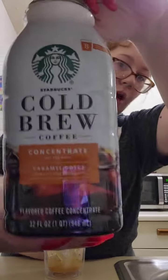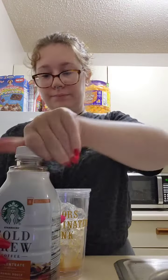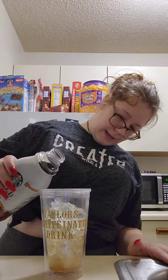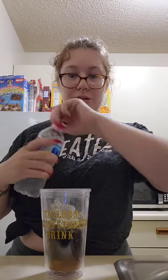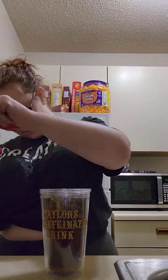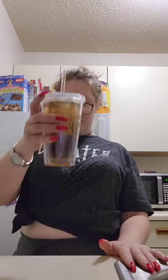So I just used the Starbucks cold brew concentrate. This is the caramel dulce flavor. It says to put 4 ounces per serving, and I normally — that's plenty for me because it's very strong and you really only need that much. This whole bottle will last me well over a week, and I drink a lot of coffee. And then I just top the rest of it off with water like that, and then just mix it up, and that is my drink.